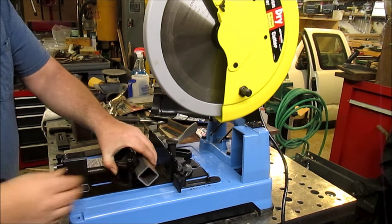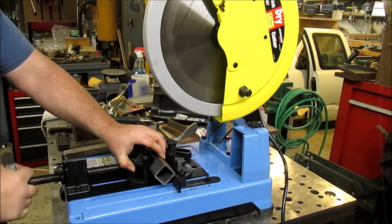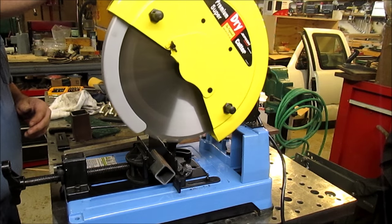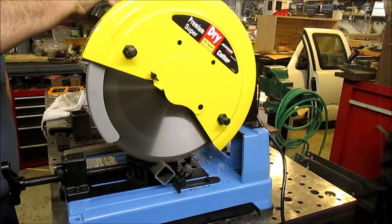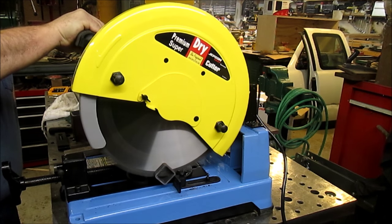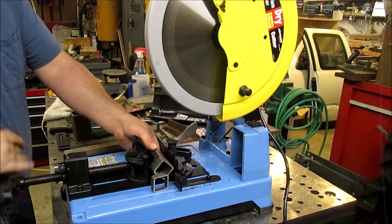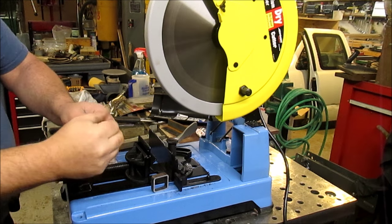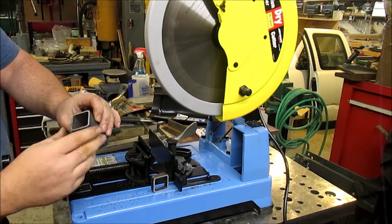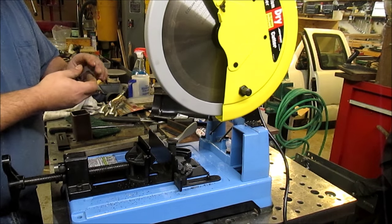I've got some square stock — give that a cut. Once again, hand right on it, no heat, nice clean cut. There's a tiny little burr to clean up where it came out, just a little bit of cleanup and you're ready to weld.